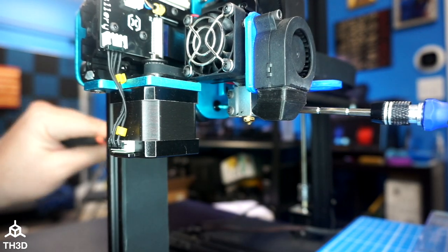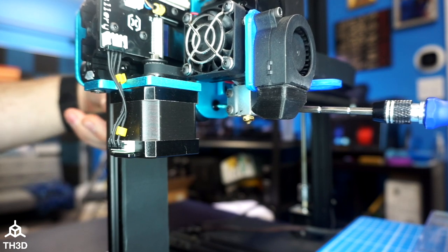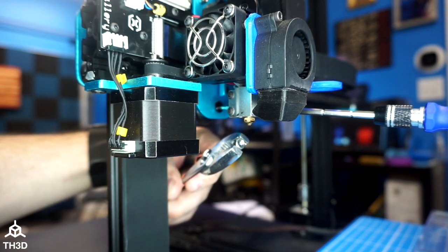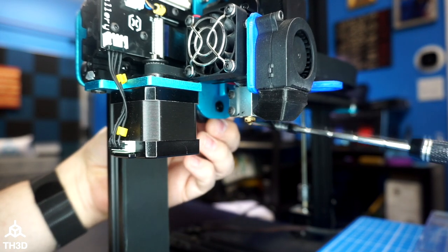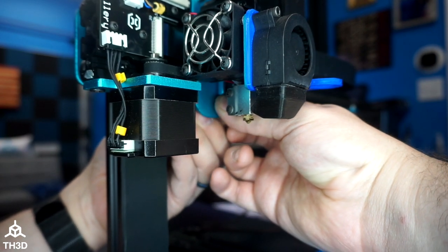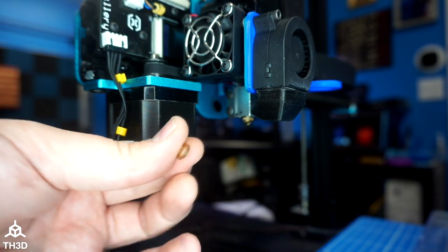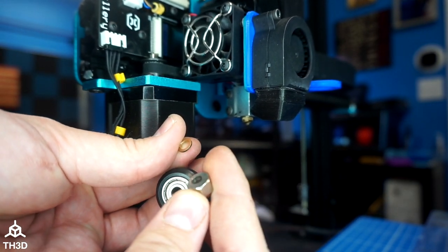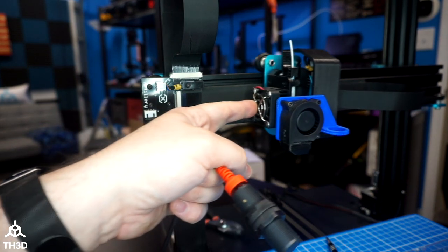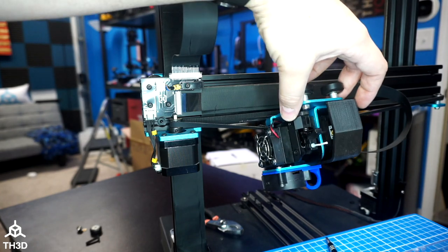Take a 3-millimeter Allen key and pliers on the back of the nut, and unscrew that bolt. Once the nut comes off, carefully remove the wheel, the washer, and the eccentric nut. You should have a little brass washer — this goes between the wheel and the eccentric nut. Then remove the bolt. Move your carriage over a little bit, and with that bottom wheel removed you can actually lift it off and tilt it forward.